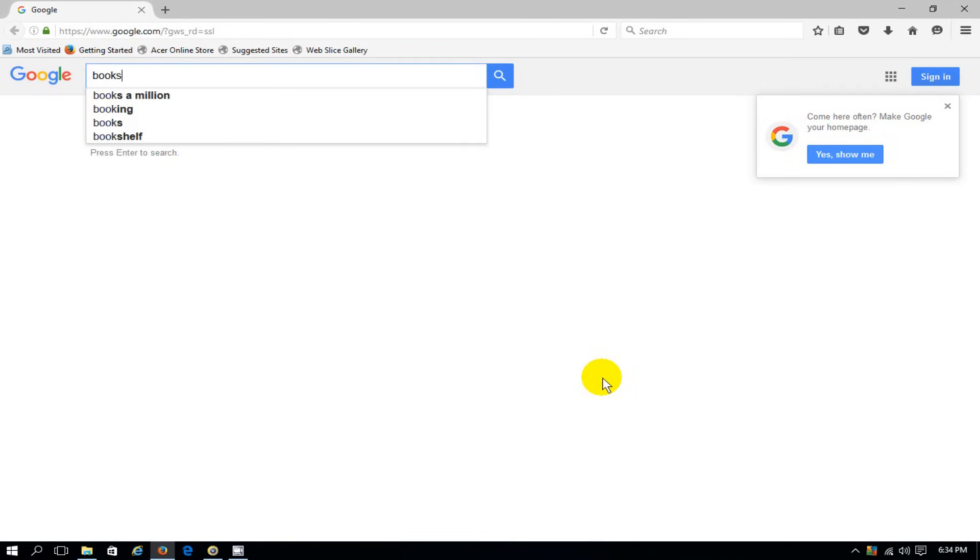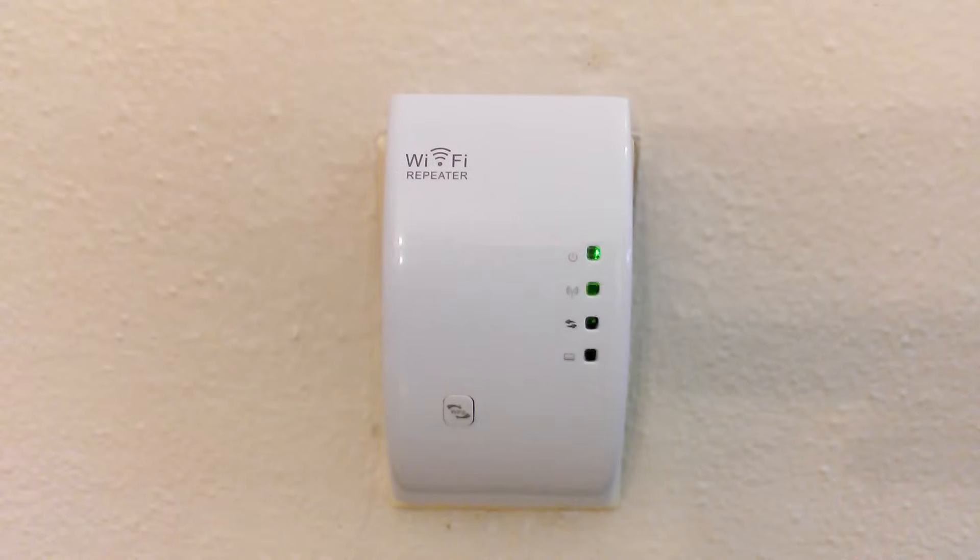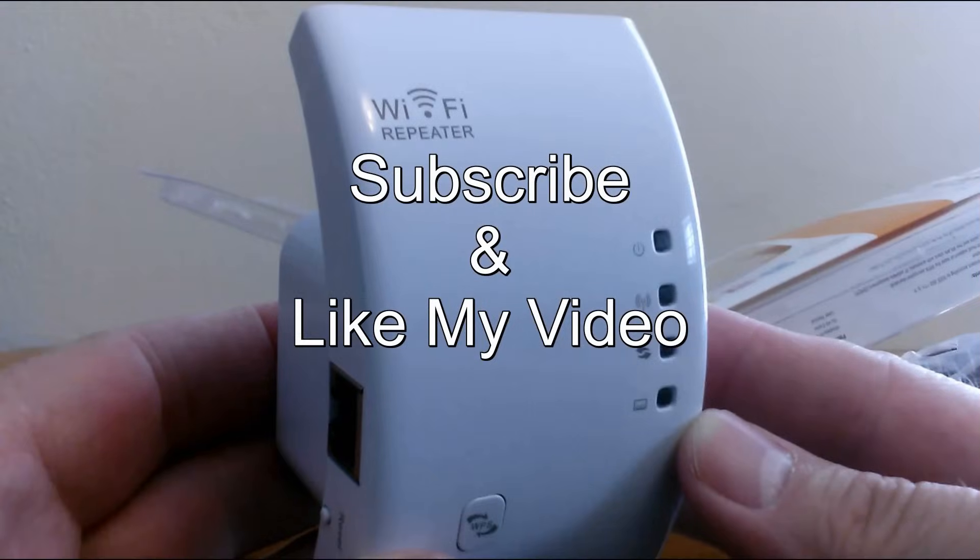That's it for the install, setup, and review of this Wi-Fi repeater slash extender. Before I end the video, let me make one final note: I've been using this Wi-Fi repeater for about two days now and it seems to work just fine. It extends my network an extra 50 feet, and I can use my tablet or phone out on my porch, which is about 75 to 80 feet away from my main router. For 12 bucks it's not a bad investment, and if it only lasts a couple of months, I'm not out a large amount of money. Subscribe and like my video.